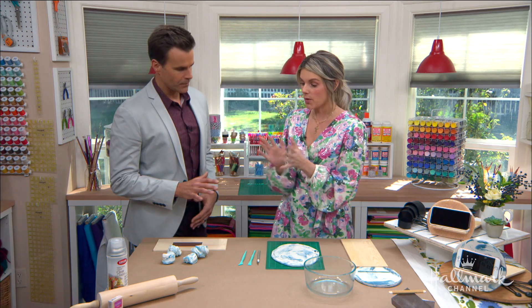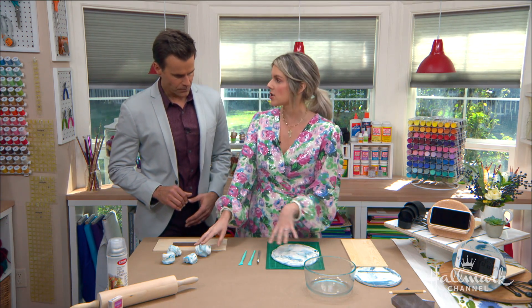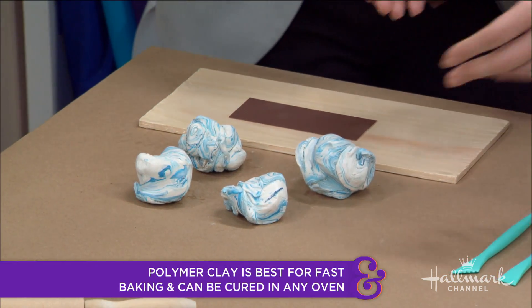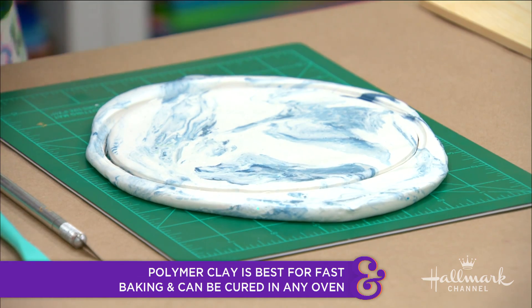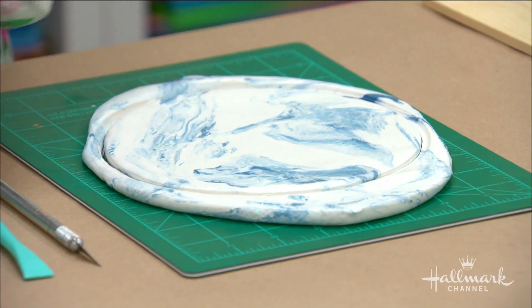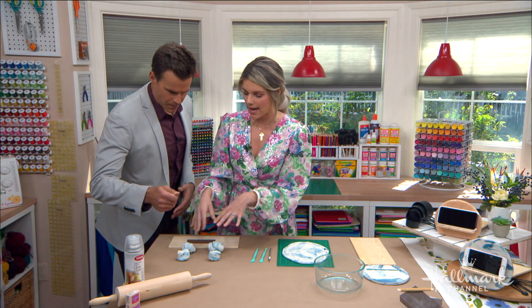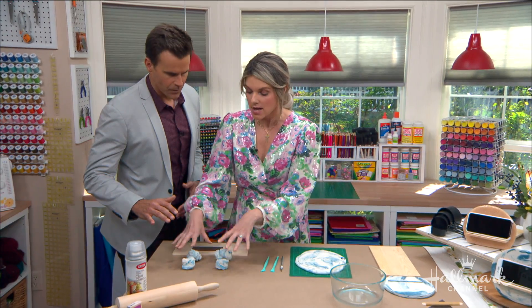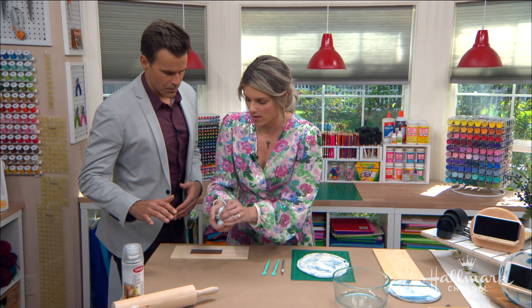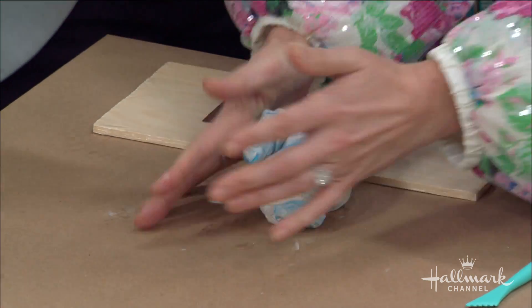So let's get started. You want to get your clay — this is Sculpey. I like using this because it's a baked clay and it comes in a lot of colors. It comes in these two-ounce packets, and you're going to need about eight ounces to do this size. So that's four packs. The first thing you want to do is combine them all together really well.